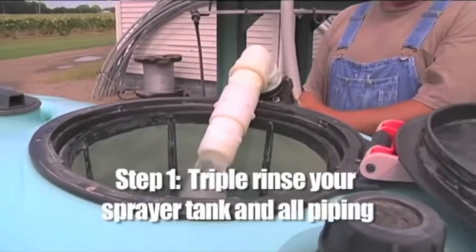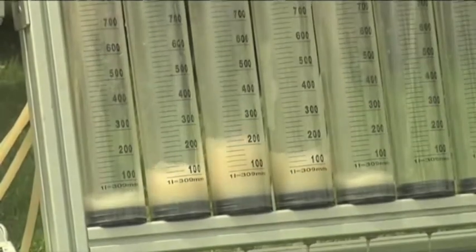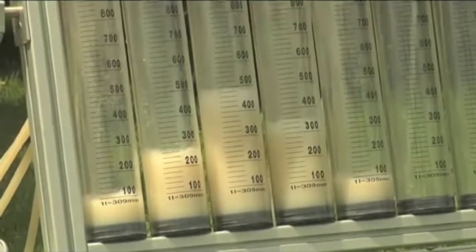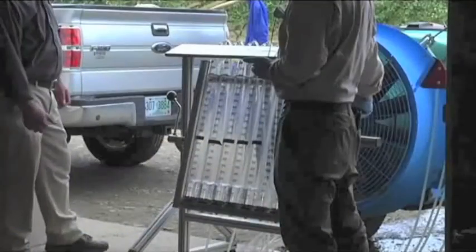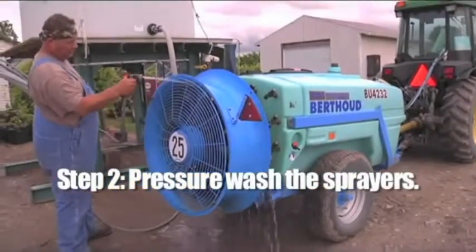Step one: triple rinse your sprayer tank and all the piping. This is common practice for cleaning any sprayer or pesticide container, and it's important for the safety of those doing the calibration testing — ensuring no pesticide residue exposure from the equipment.